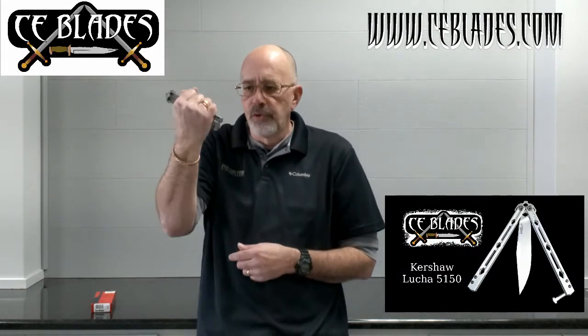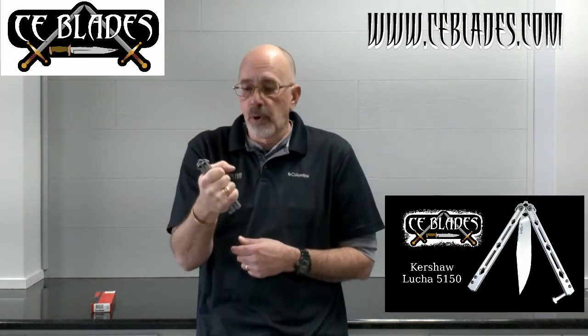Another really impressive thing about it — and why I got into balisongs when I was a kid — is the length is great to use as a pocket stick. So you have your less-than-lethal options right here.